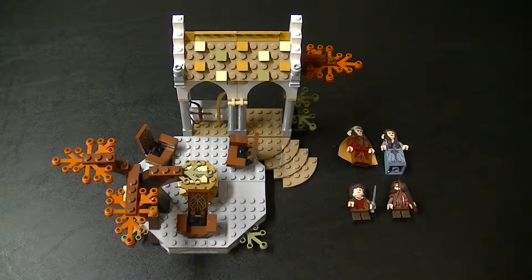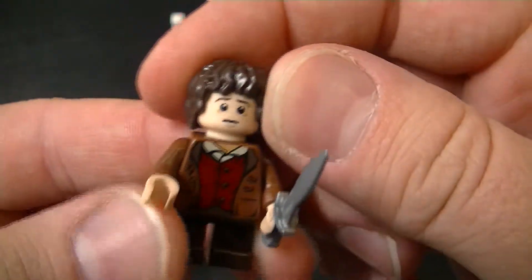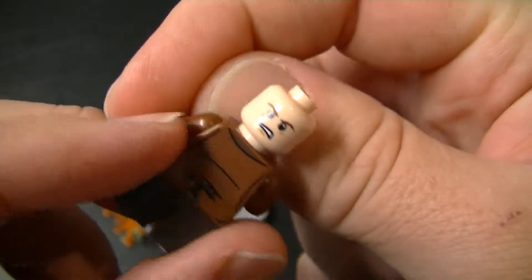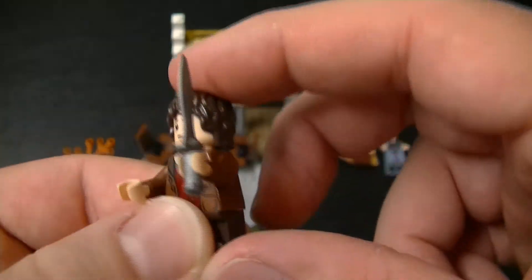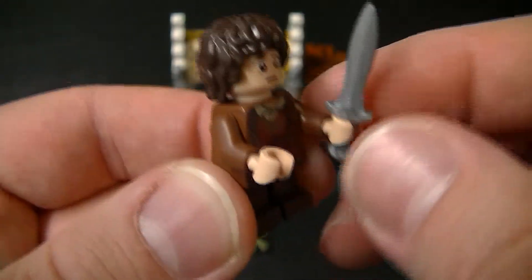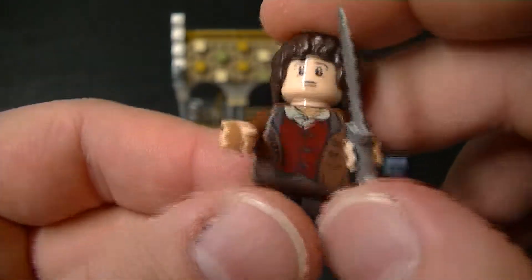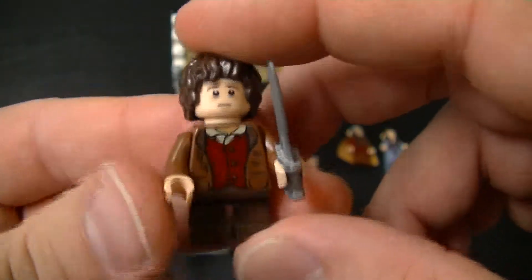Here is the set — The Council of Elrond — and here are the minifigures. First we have Frodo, and he's got two faces: the worried look and the angry look. He comes with Sting, which I guess he did have at that point in the movie. I really like the printing on his outfit front and back, and of course since he's a Hobbit he has those short little legs. He also comes with a ring, which is part of the set I'll get to in a bit.